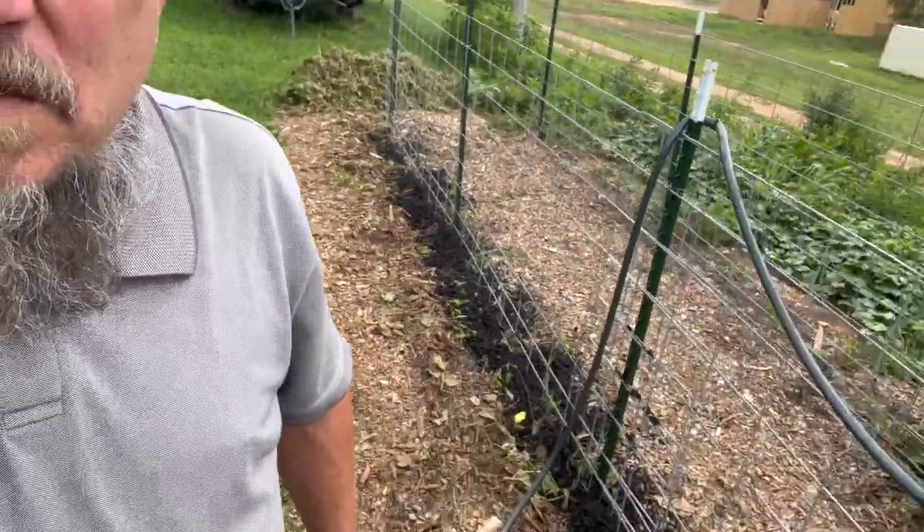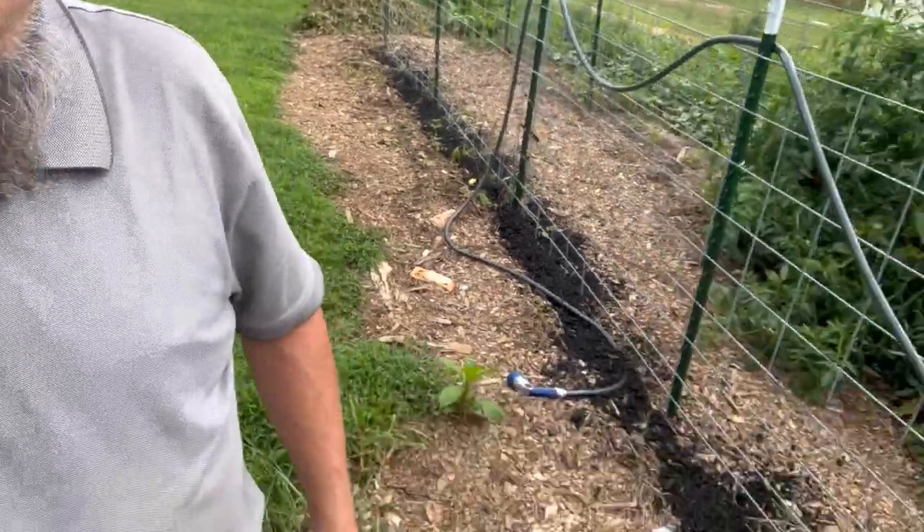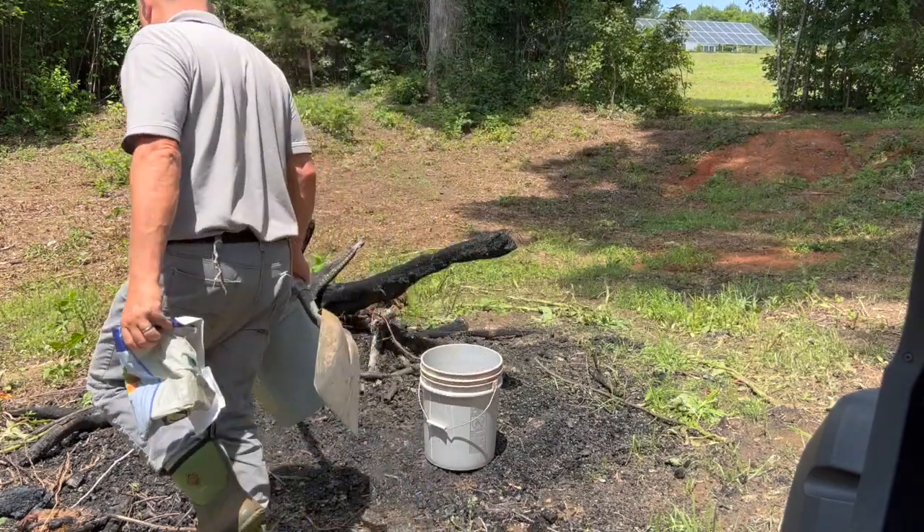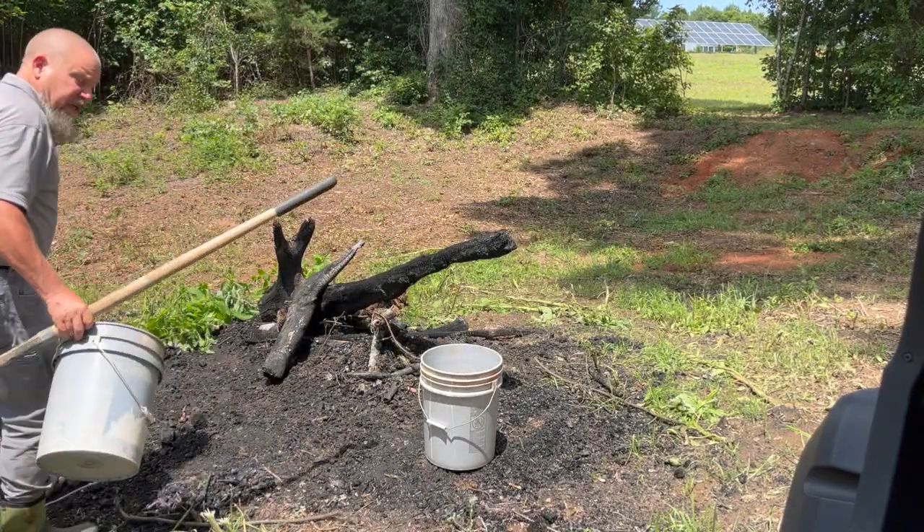Here I'm dumping out that charcoal and realizing — wow, it doesn't go very far. I need a whole bunch more. Let's do one more load; there's still plenty of it down here.